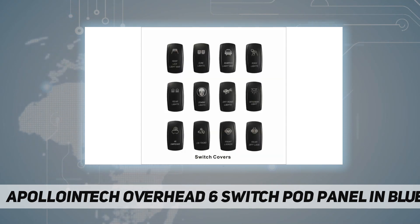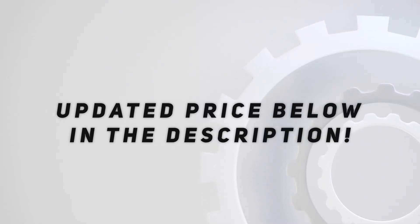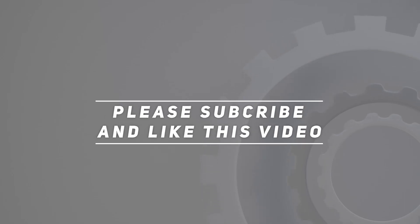Check out the video description for the updated price. Thanks for watching this video — please subscribe and hit the like button.